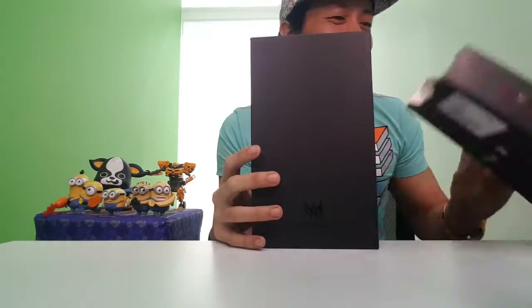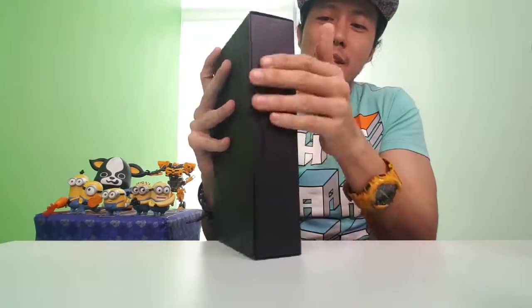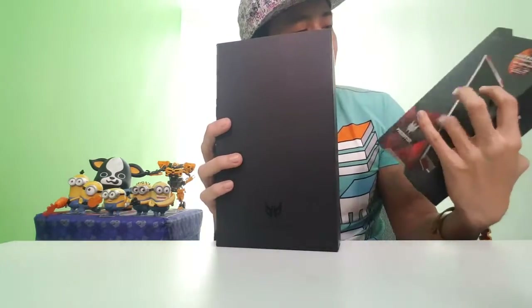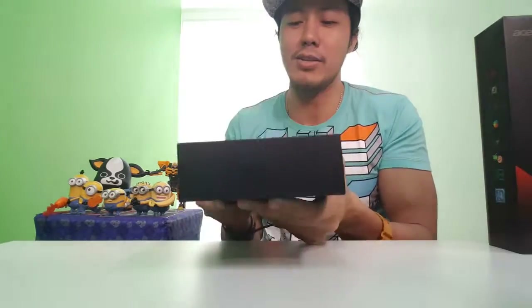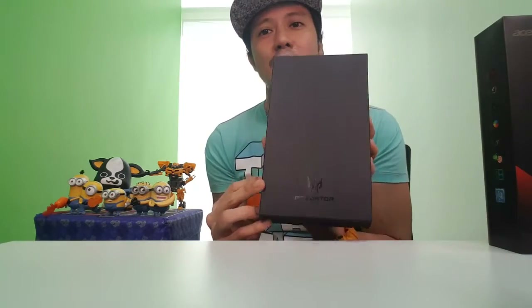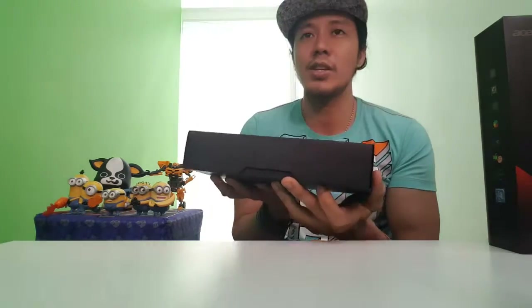Oh my God. Wow. This one is glossy, and this one is matte. It has Predator 8 on top, on the front, and on the bottom part also — Predator 8. Nothing on the side. Let's open it!